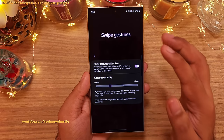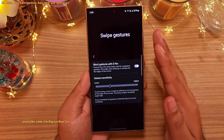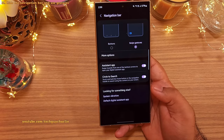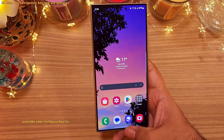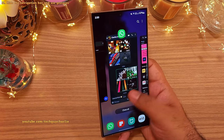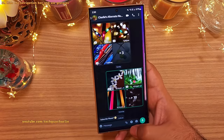So swipe gestures are awesome. It turns the edges of the screen into the back key which makes it very easy to use the phone with one hand. Swipe in from the edges to go back. Swiping up from the middle takes us to our home screen. And if you swipe up from the middle and hold, that's going to open up recents. And doing this gesture will let you go back and forth between your recent apps.